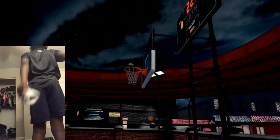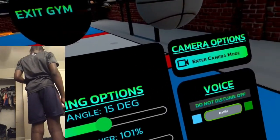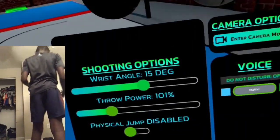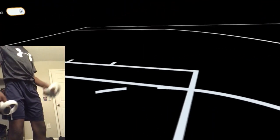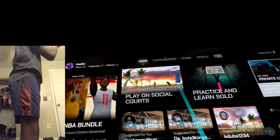So what you want to do — you want to start like this. When you exit the gym, this is what you want to do. You're going to go straight to this.